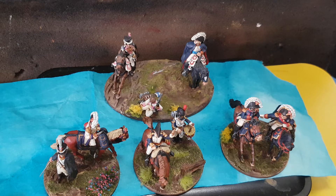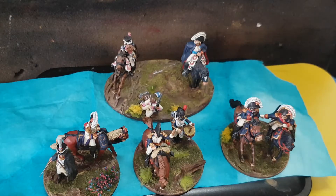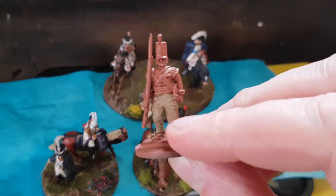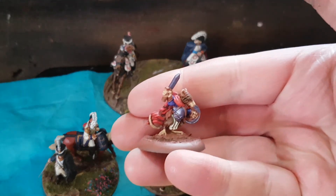Stuff coming up: I've got more redcoats to paint for commission — they're sort of on their way. There are some Warlord ones, and I've also got some Vitrix redcoats as well. And you know me, I'm always doing random stuff — painting up a mouse for the wife.